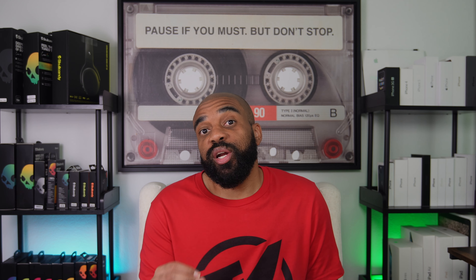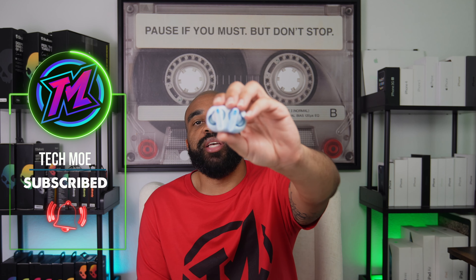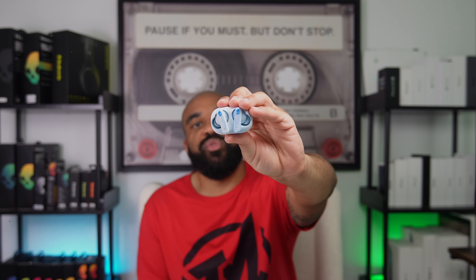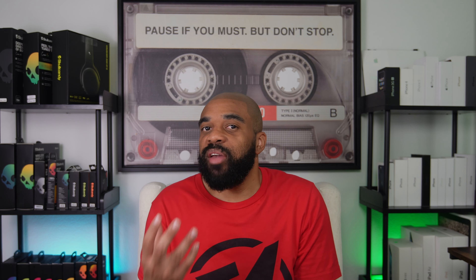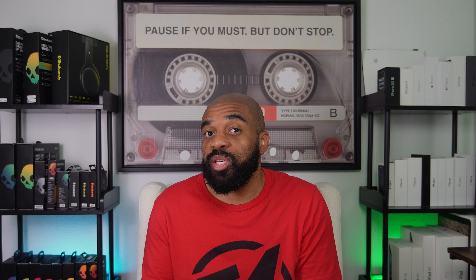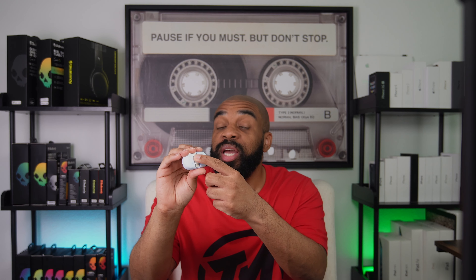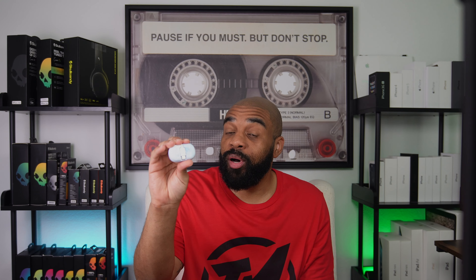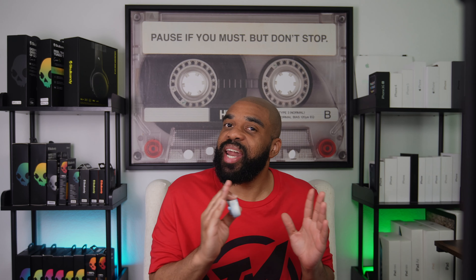They retail for $39.99, so they are on the more budget-friendly side of Skullcandy's lineup, but at that price point these are going to offer you up to 8 hours of use on a charge. They are IPX4 certified, so that'll do just fine protecting them from water and sweat. These also feature an integrated USB Type-C cable on the case for charging — I am going to talk more about that cable, and I'll tell you about things I like and some things I don't like.